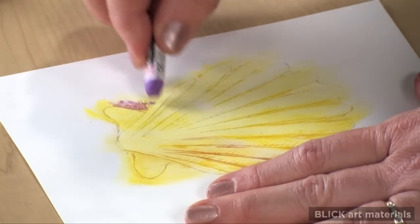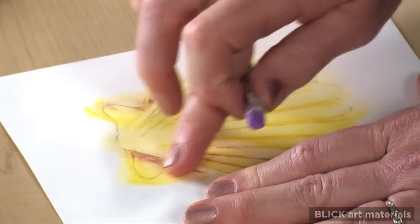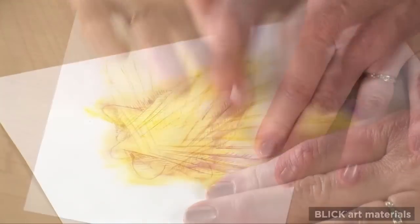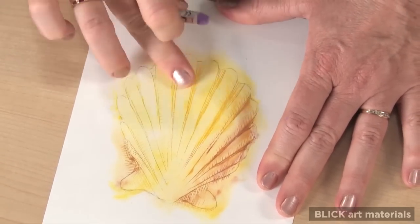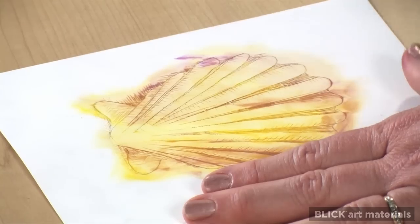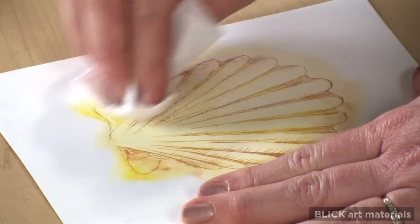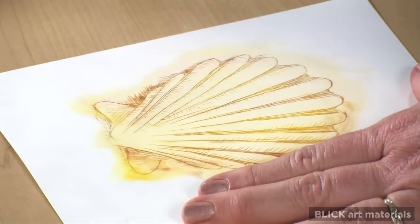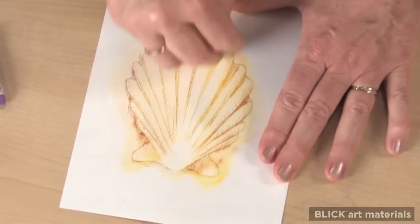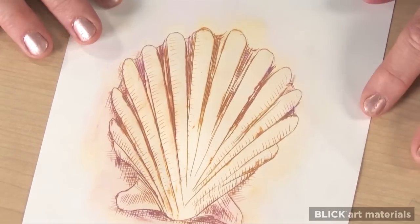I can layer two or three colors together and selectively apply them to areas of the design. I'll use a paper towel to remove any excess color and an eraser to bring back some white highlights. Here's the finished look.